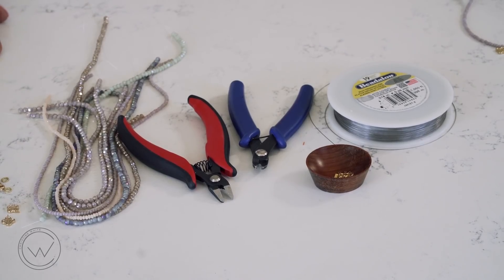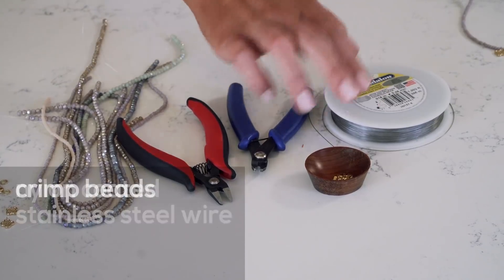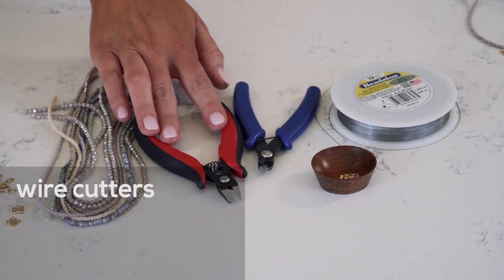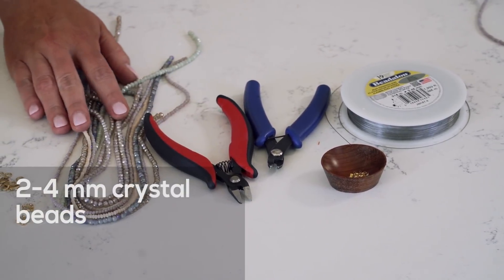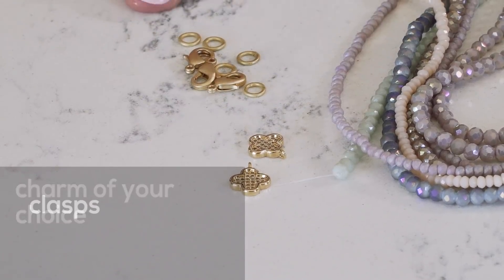Materials we'll need to create this technique are nylon coated stainless steel wire and crimp beads, crimping pliers, wire cutters, 2 to 4 millimeter crystal beads, the charm of your choice, and clasps.